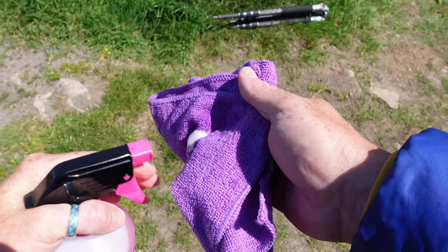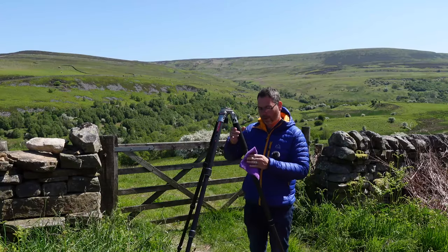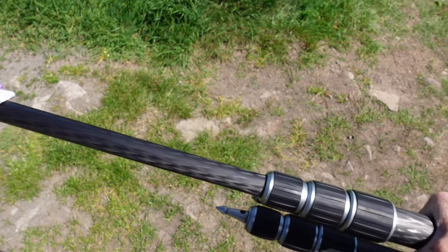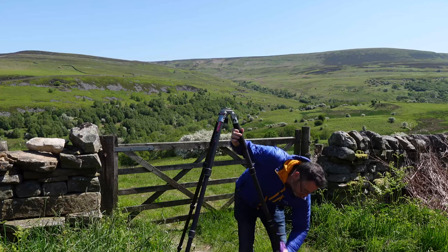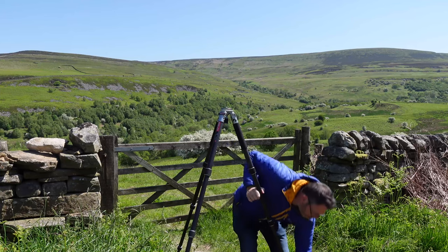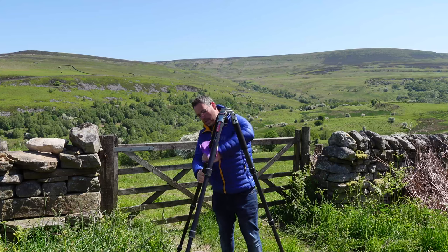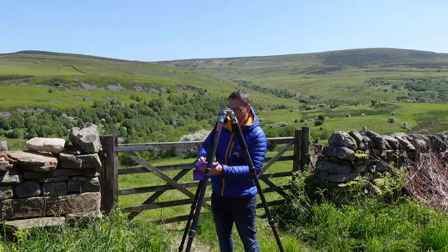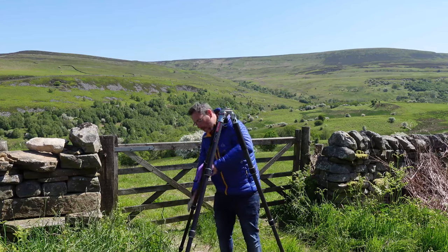So the process for me is: I take the cleaner and squirt it onto the cloth — so I'm not squirting it straight onto the carbon fiber directly, it's on the cloth — and then I just wipe it over the carbon like this, each leg section all the way down, removing all the dirt. It doesn't leave any residue on the carbon so it's not going to cause any problems with grip. You can use this on the actual rubbers as well — it's such a mild detergent that it won't affect anything.